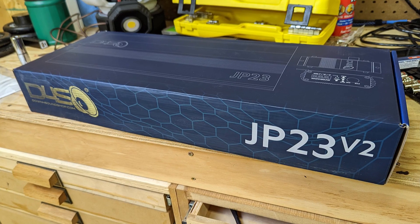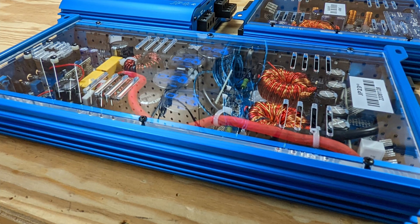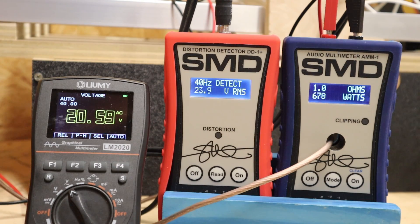This is the JP23. People have tested it before and we know it can do its rated power. Our goal is really to test out the test bench. We're going to throw it at 1 ohm and see how much power we can get — it should be good for about 3,000 watts. Watching the distortion light, we see it doesn't light up, so this amp is not picking up any stray noise during the test. That leads us to conclude it's probably something wrong with the JP8, and the test bench seems to be just fine.